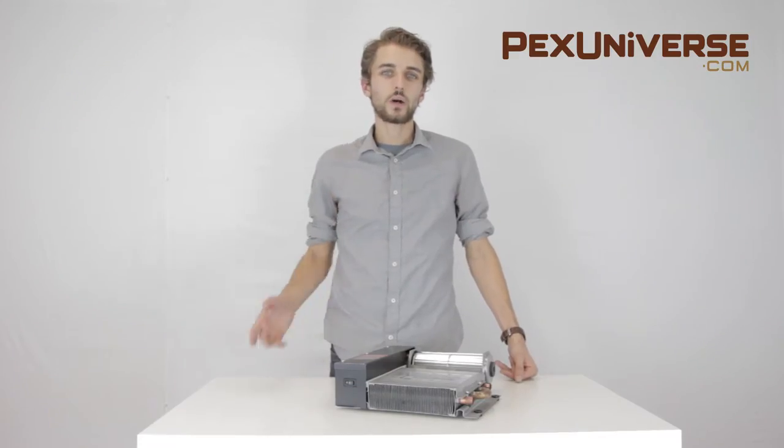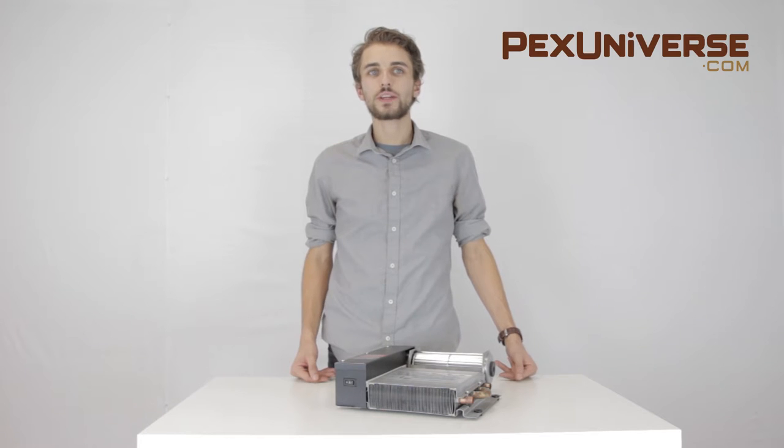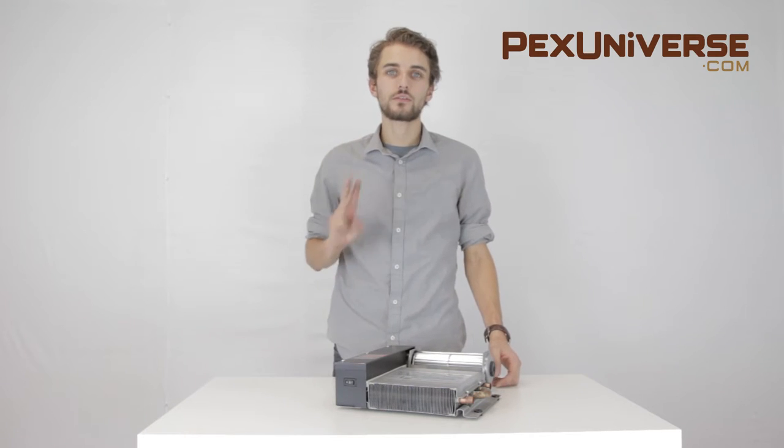Hi, I'm Jack and welcome to pexuniverse.com. Today we're going to talk about the Beacon Morris K42 KickSpace Heater TwinFlow 3.